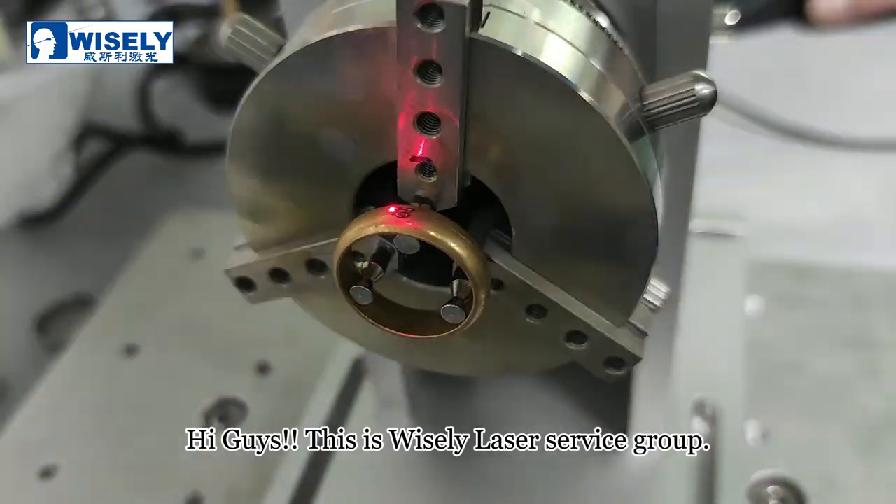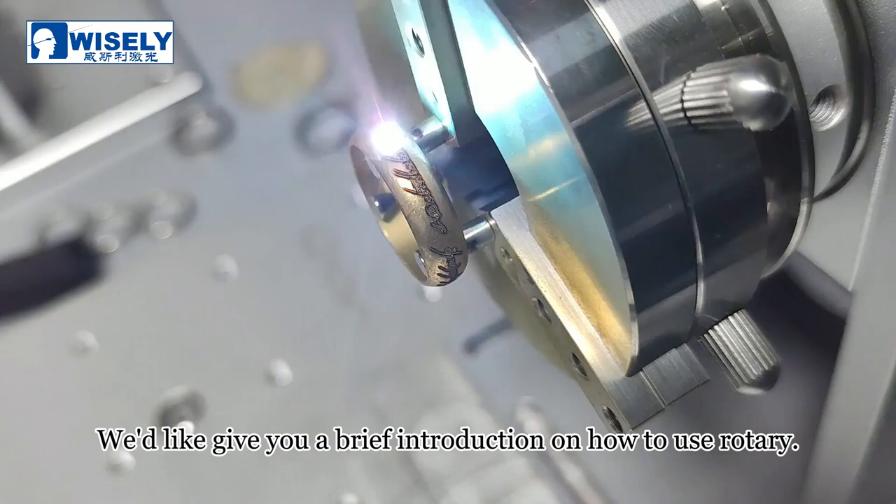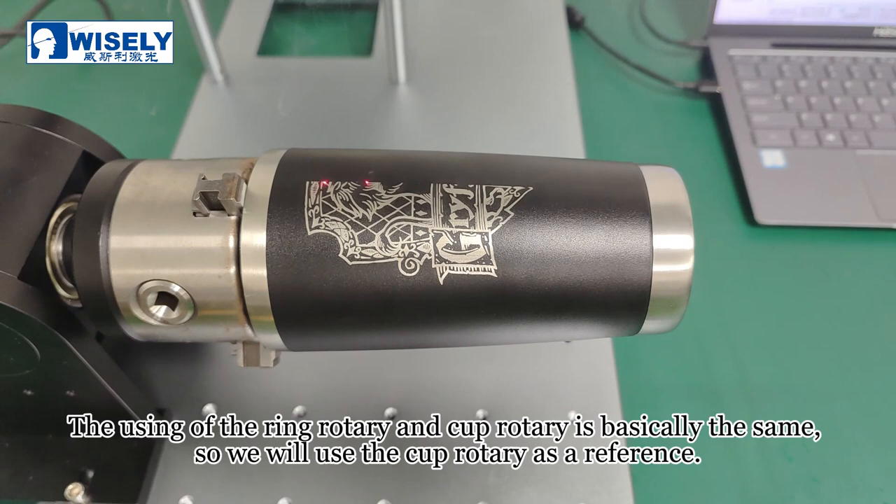Hi guys, this is Wisely Laser Service Group. We'd like to give you a brief introduction on how to use the rotary. The use of the ring rotary and cup rotary is basically the same, so we will use the cup rotary as a reference. Let's get started.